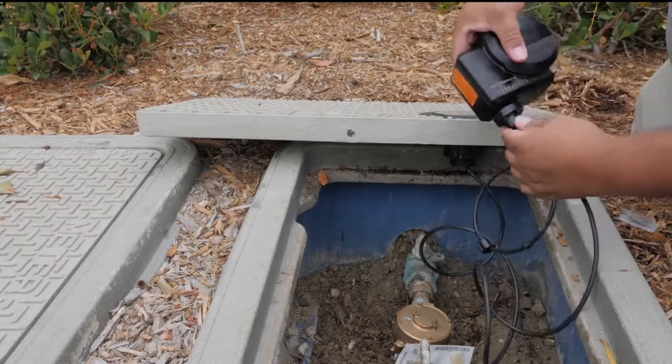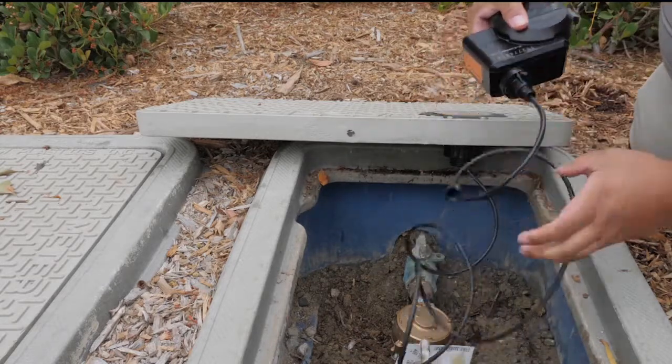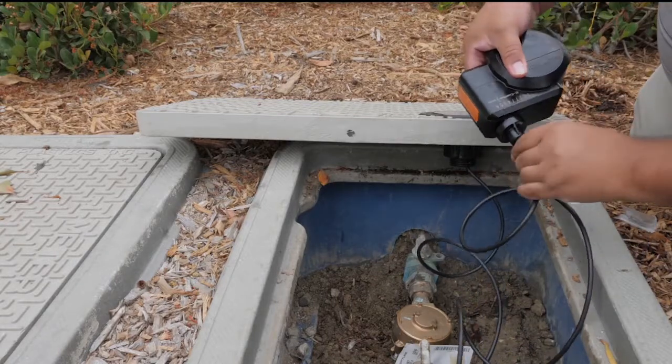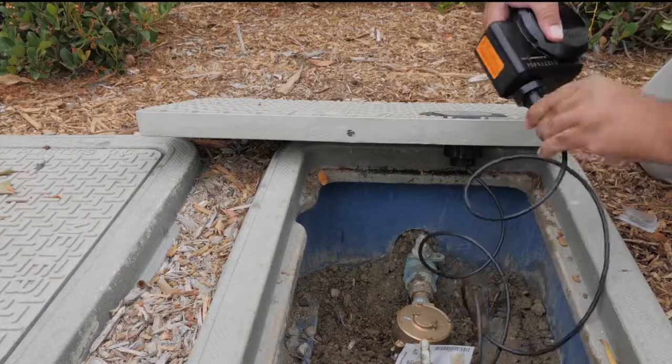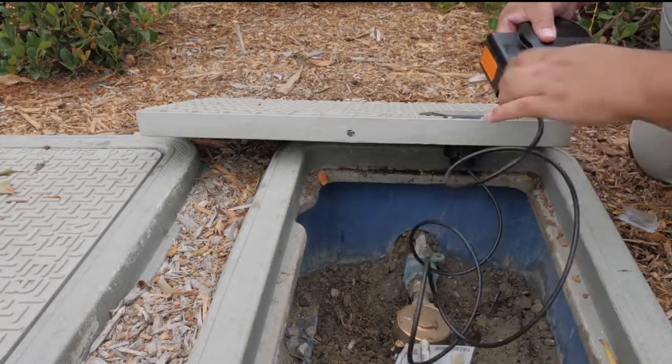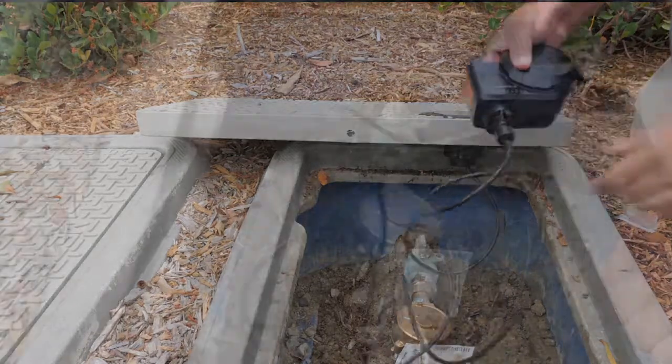Push the bayonet in tight and then turn to the right to lock it in place. Then tighten the compression nut by hand. Proper installation of Novigar and tightness of the F connector are crucial to a good install.